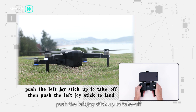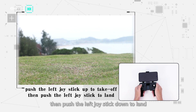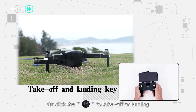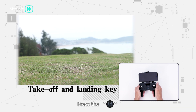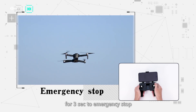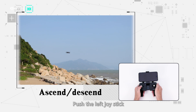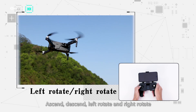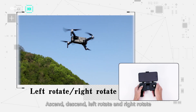Push the left joystick up to take off. Push the left joystick down to land, or click the take-off and landing button to take off or land. Press the take-off and landing button for 3 seconds for emergency stop. The left joystick controls ascend, descend, left rotate, and right rotate.